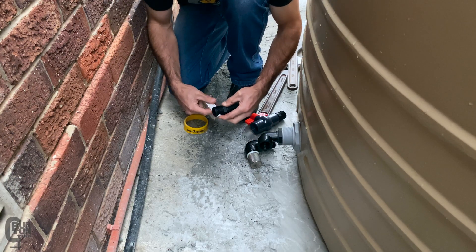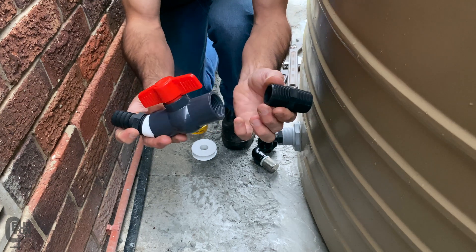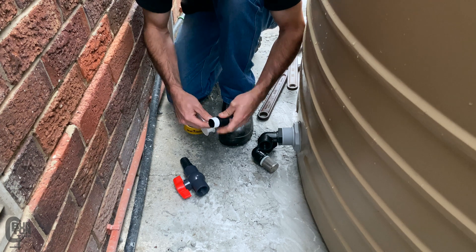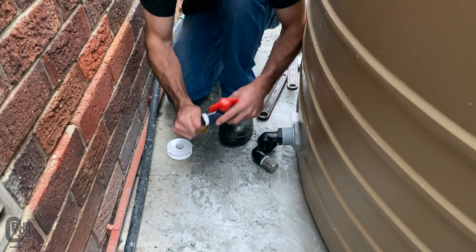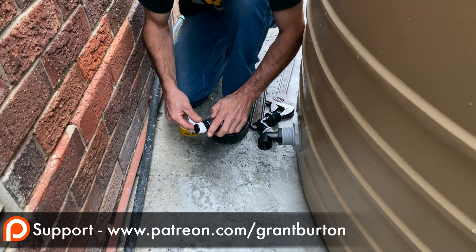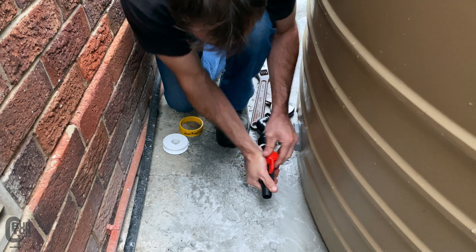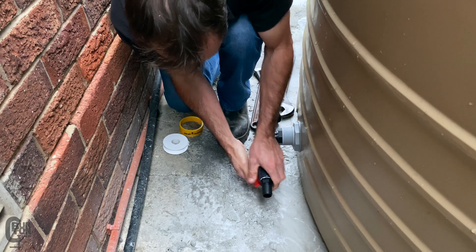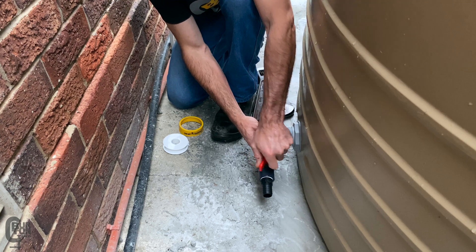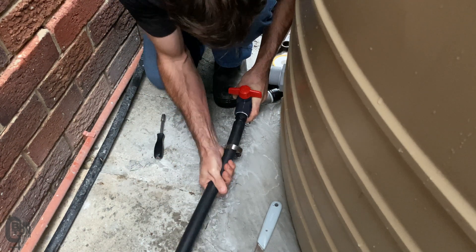Next up was to connect the ball valve arrangement. On one side of the valve we need a pipe nipple to a barbed end outlet — that's where we're going to connect our hose or pipe — and on the other side of the valve we just need a straight pipe nipple. That straight pipe nipple connects the valve to the 90 degree elbow. Once the whole valve assembly has been connected and tightened up by hand, the next thing is to connect the pipe. Slide a stainless steel hose clamp over the pipe first, then push the pipe onto the barbed end and tighten up the hose clamp.